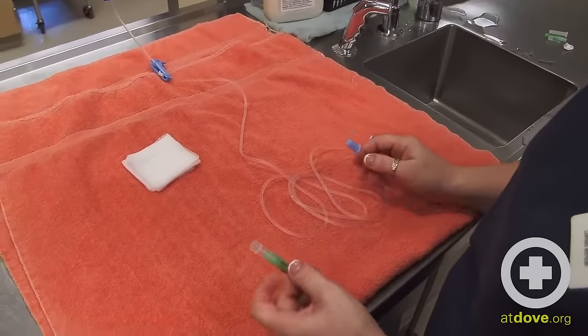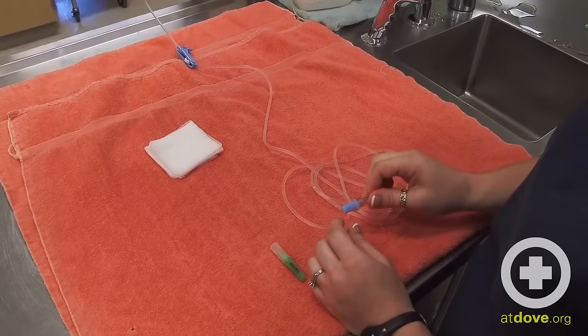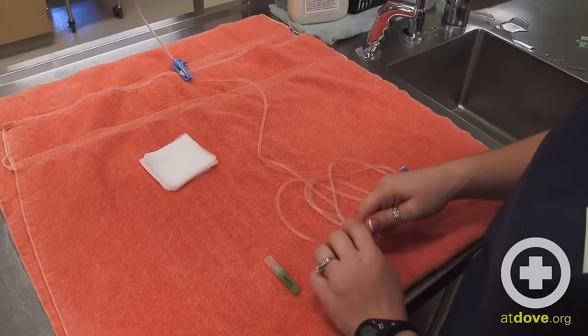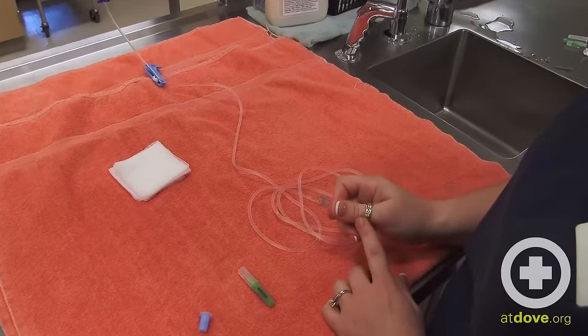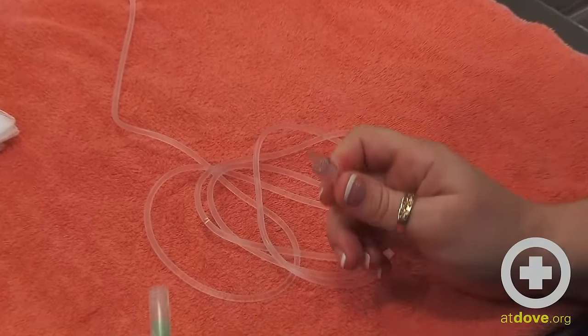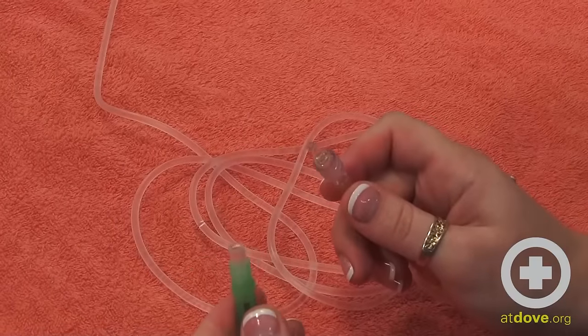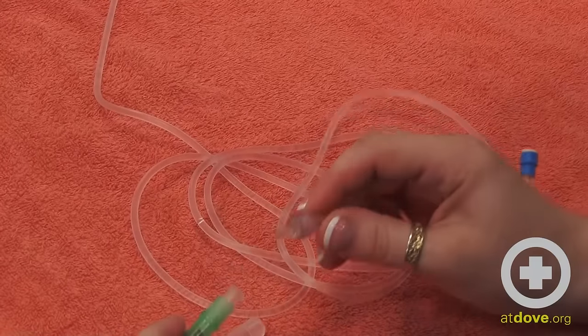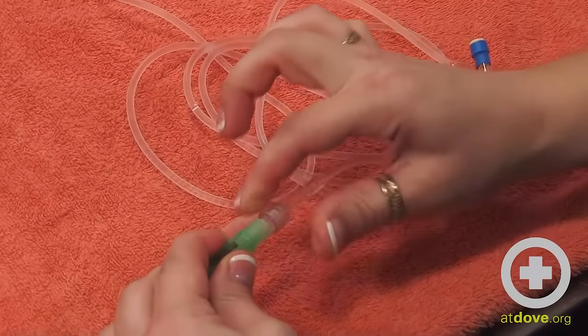Now I'm going to put my needle on. To do that there is a little cap at the end of the drip set — give a nice twist and get that open. This part is again sterile; you don't want to touch it. I'll do the same with my needle, giving me another sterile area. These two fit together and then there is a twist to lock it into place.